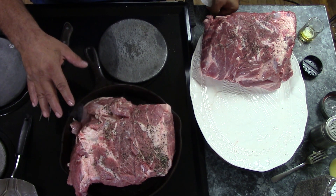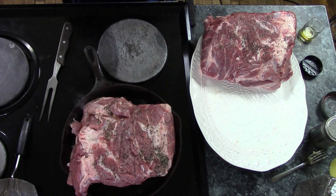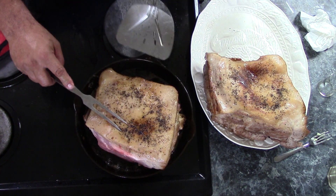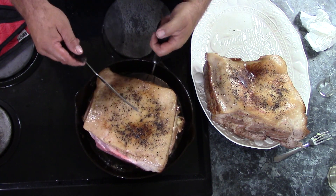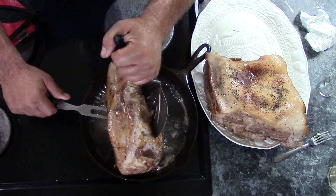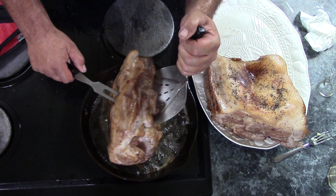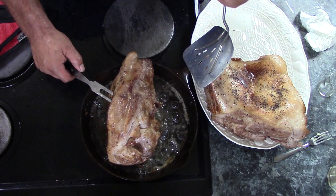This will take a few minutes to do both of these so I'm going to take a little break and I'll be back when I've got these both seared off and ready to go into the roaster. I've got this one all seared on all sides. This one here I'm still working on — I've got one side left. You've got to be careful working with a big piece of meat like this. A meat fork and a wide spatula work really well because you don't want this to tip over and flop hot grease on yourself.